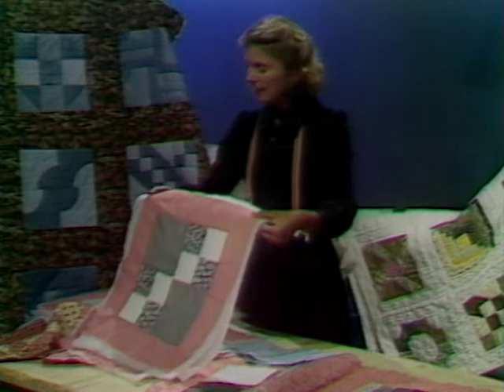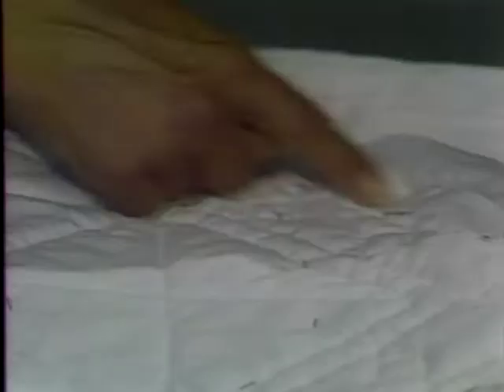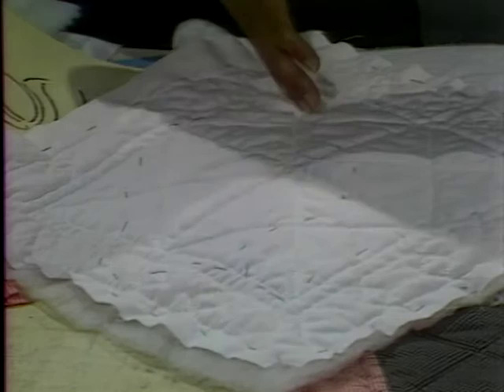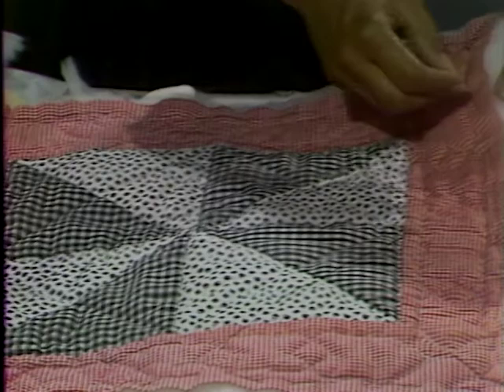Baste all the way around the outside with a dark thread — it's nice to have a contrasting thread so when you remove the basting it's easy to find. Then baste in an X design all the way across the front of your quilted block. Then you start quilting — this is where the actual fun begins. Start in the center and quilt all the way out, with the borders being the last thing you quilt in the block. Remember, do not quilt up to the edge — leave that free, as it enables you to do lap quilting.